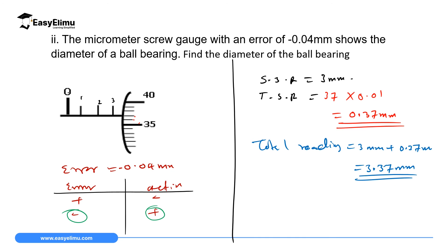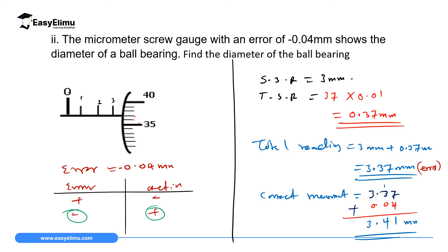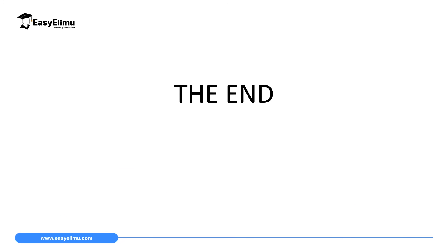This reading has a negative error, so to get the correct measurement we add the error: 3.37 mm plus 0.04 mm gives 3.41 mm. That is the correct dimension of the object measured. To summarize: if you have a negative error, add it to the reading; if you have a positive error, subtract it from the reading.